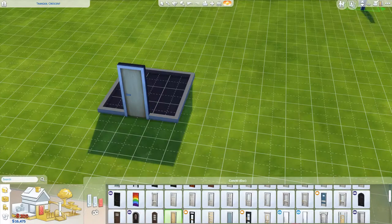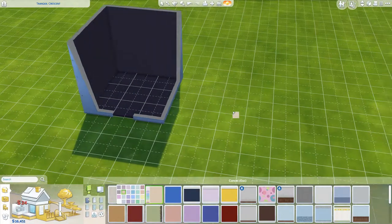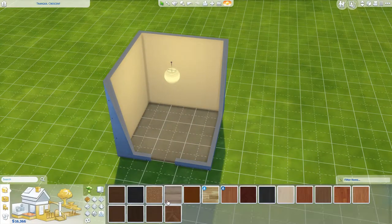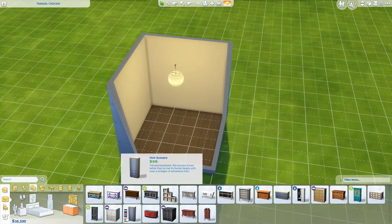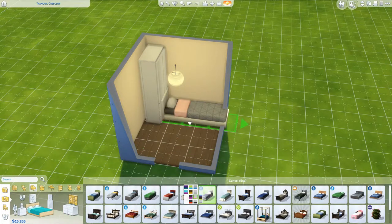Hello everybody and welcome back to my channel. Today we're going to be building a teeny tiny little dorm room. I have uploaded this to the gallery so you can put it into whatever house you would like. It's three by three so it's super dinky and can fit in basically anybody's home.